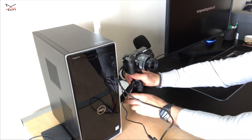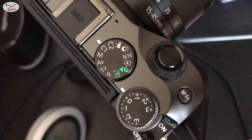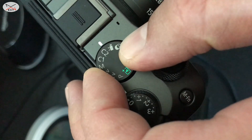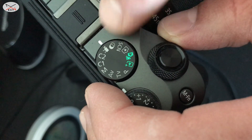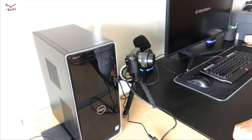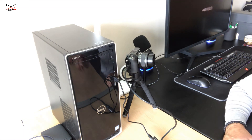After you install your camera physically, you need to put it in movie mode. Turn the dial to movie mode and keep it in movie mode while you are using it as a webcam. Let me switch now to the screen recording to show you how it works.